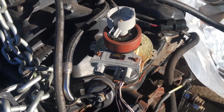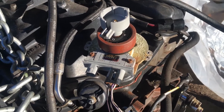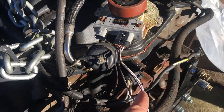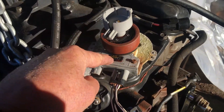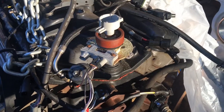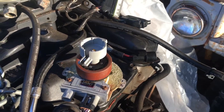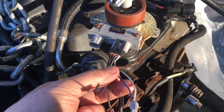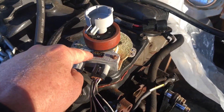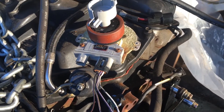The way the computer controls spark timing — and this is the critical issue I'm trying to explain — is that the computer takes the reference signal, delays it, and then sends it back on the white wire. The module then runs off the white wire, that delayed signal, to get spark timing.